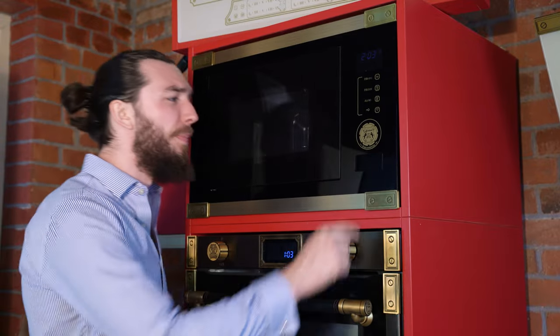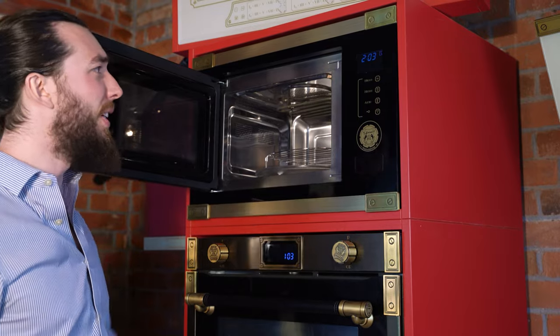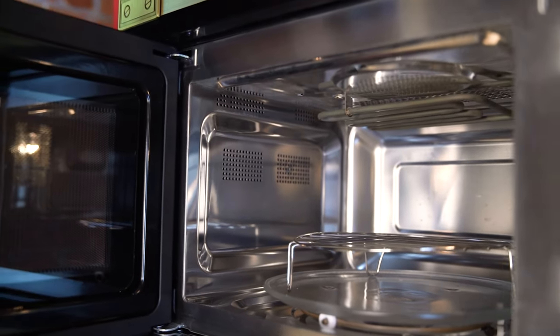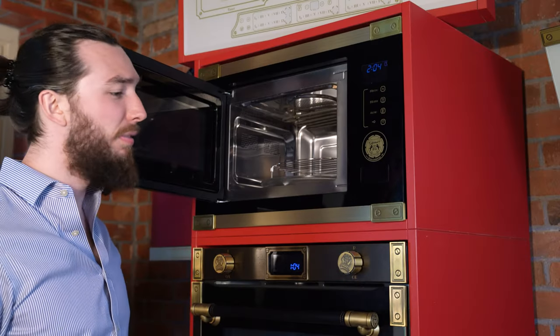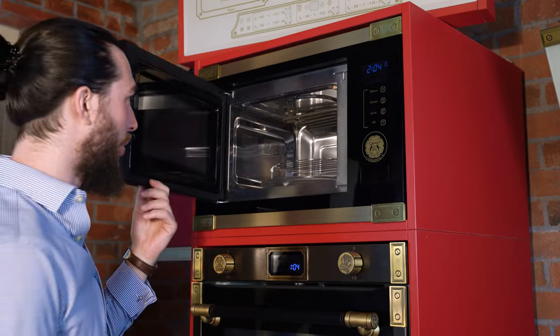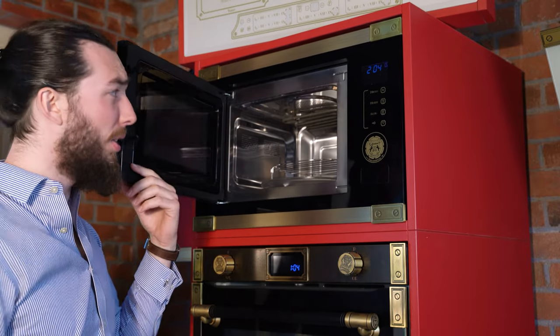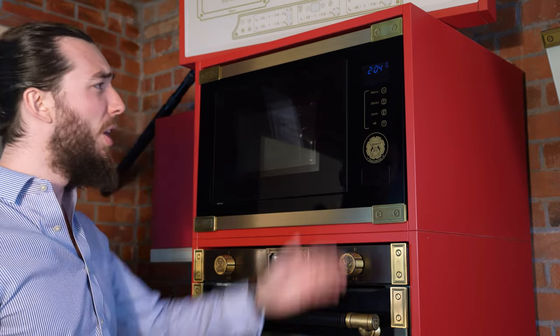This microwave has a 25-liter capacity and 900 watts of microwave power. It also has 2300 watts of hot air function, along with 1300 watts of grill function — that's the electric grill element on top. As mentioned, it has 21 functions.